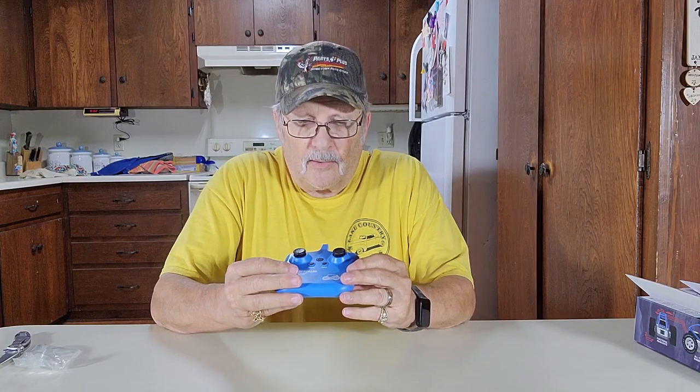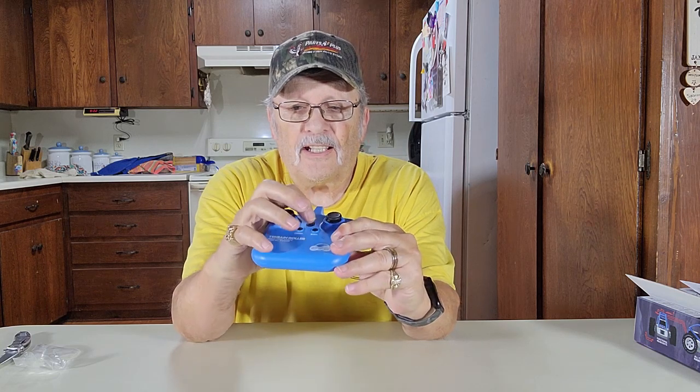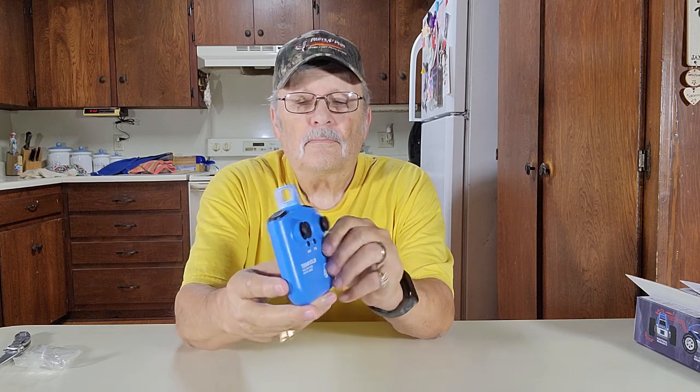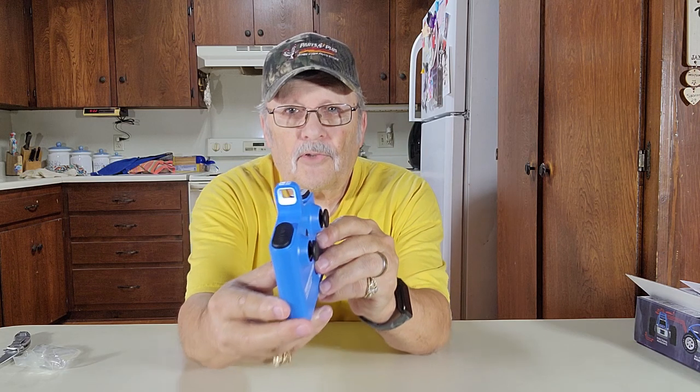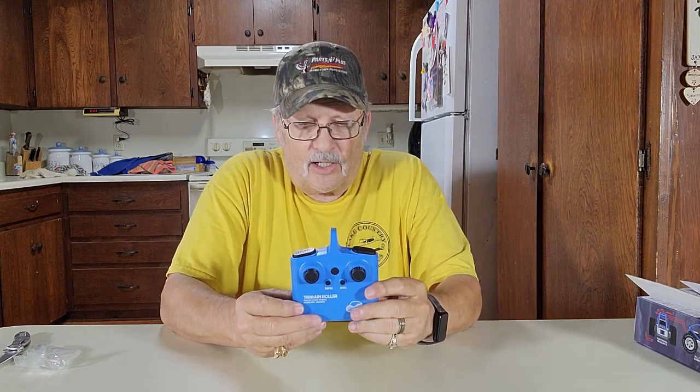We've got batteries in the transmitter now. See your power button right here on top? When you press that in and turn it on, the little light right here comes on. Hold it down for a few seconds — see that little light on? That means the power is on. Press it again and it goes off. We're charging our car right now and we'll get it down the floor and show you how to use it.